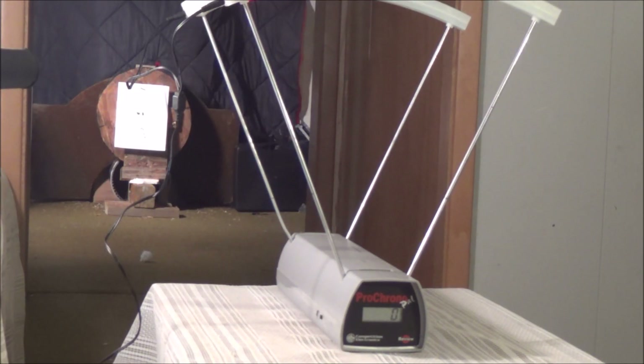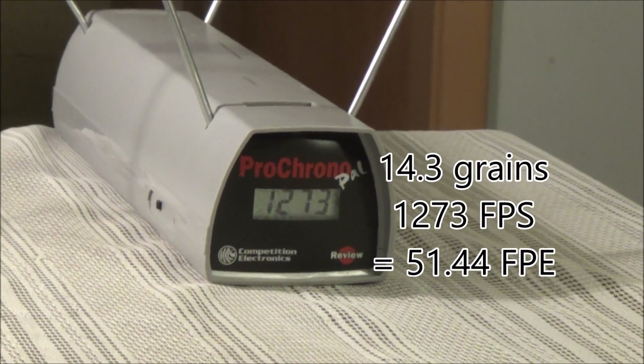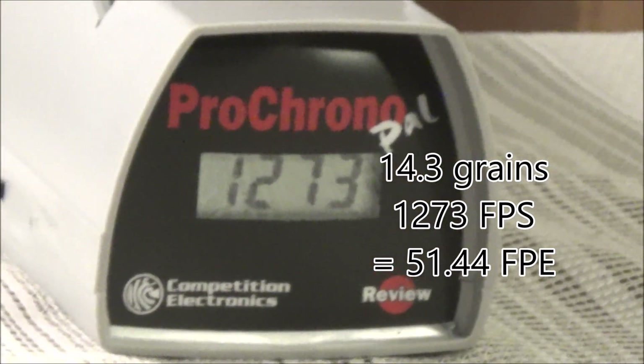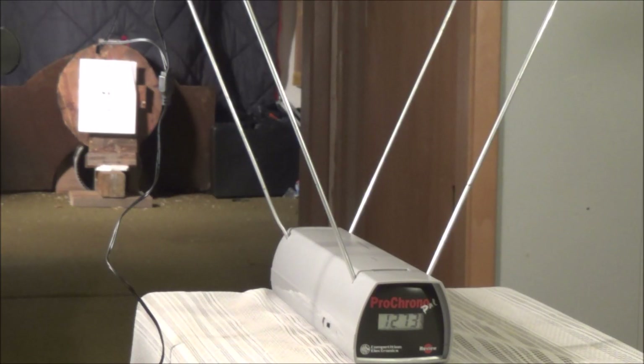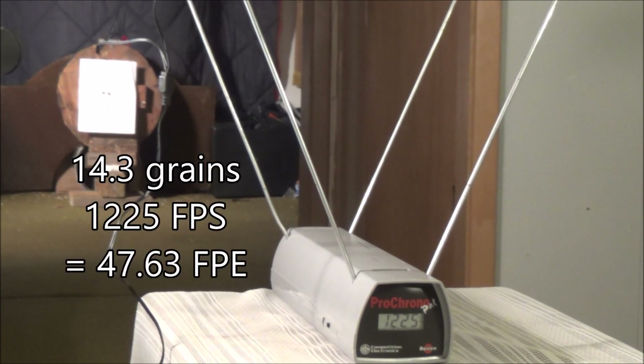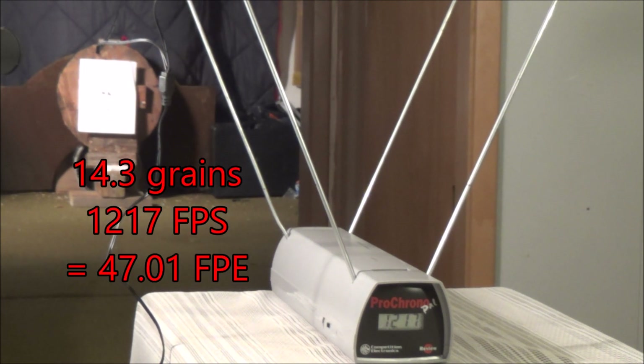Our last pellet for the 22 cal is the Crosman Premier hollow points at 14.3 grains. After what just happened — valve lock — we reset the chronograph and got 1273 feet per second with the 14.3 grain Crosman pellet. Let's fire another one; hopefully we don't see that again. Second shot: 1225 feet per second. That's smoking. Third shot: 1217 feet per second.